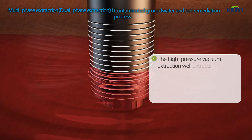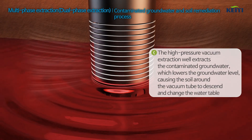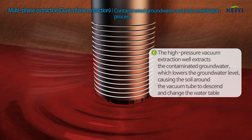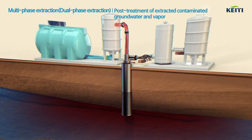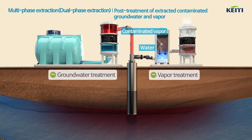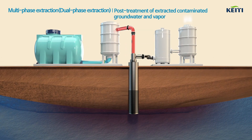The high-pressure vacuum extraction well extracts the contaminated groundwater. As the groundwater level is lowered, the contaminant vapor is removed from the exposed, unsaturated soil. The extracted contaminated groundwater and vapor are then separated and treated on the surface.